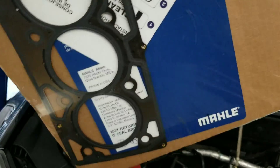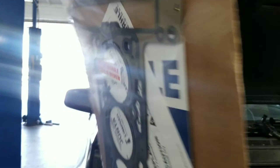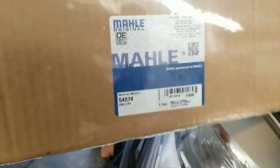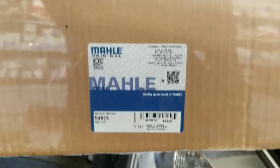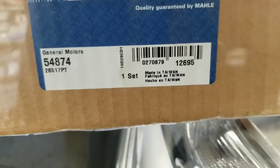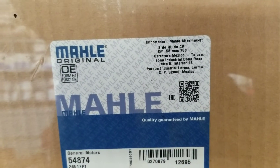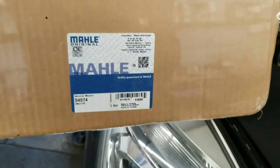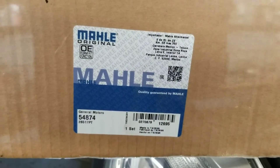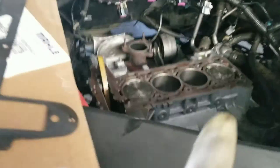So now we have the new gasket here — that's the part number. We're getting ready, have everything done. I'm going to clean that out.